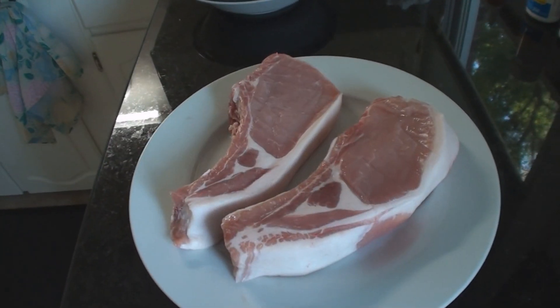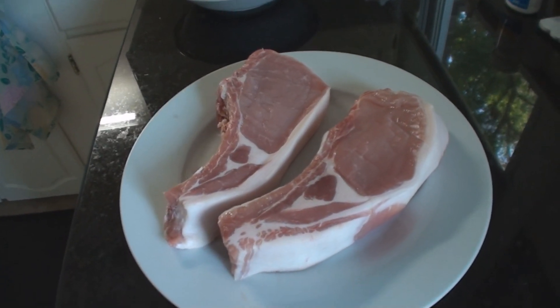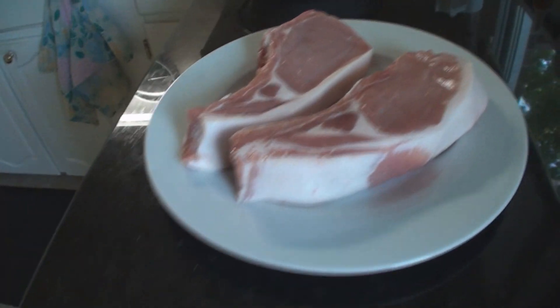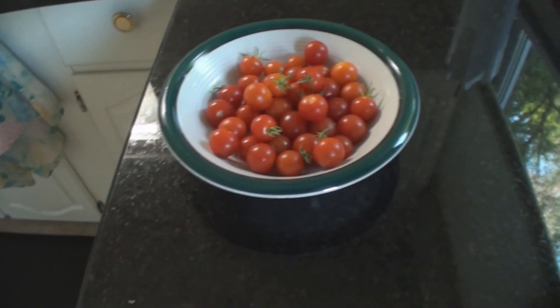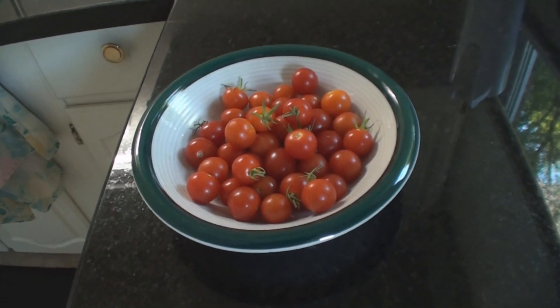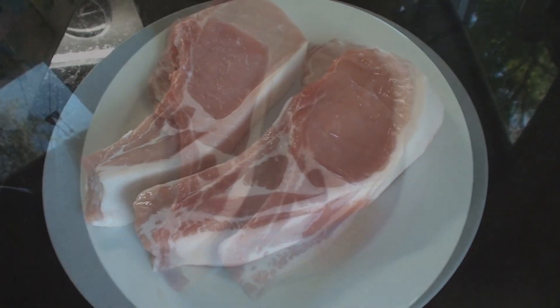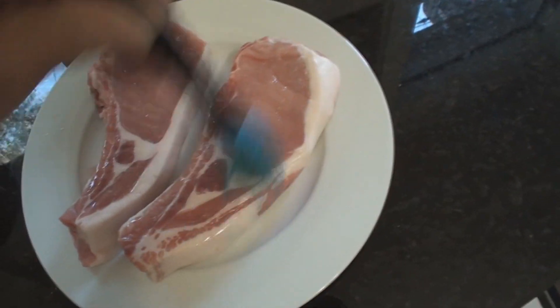Just a warning to any vegetarians, but these pork chops deserve a movie. We also have fresh cherry tomatoes right out of the garden. Stay tuned. Step one: grease your meat. I like olive oil, very lightly.